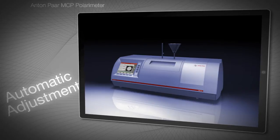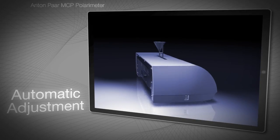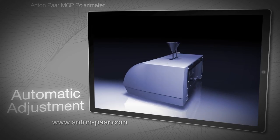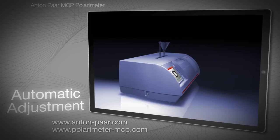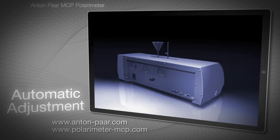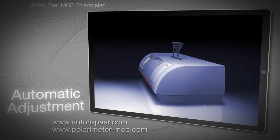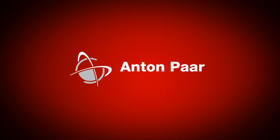For more information on MCP polarimeters, see Anton Paar's website at anton-parr.com or take a virtual tour at polarimeter-mcp.com. The whole MCP app, which includes this section, is available from the iTunes store.